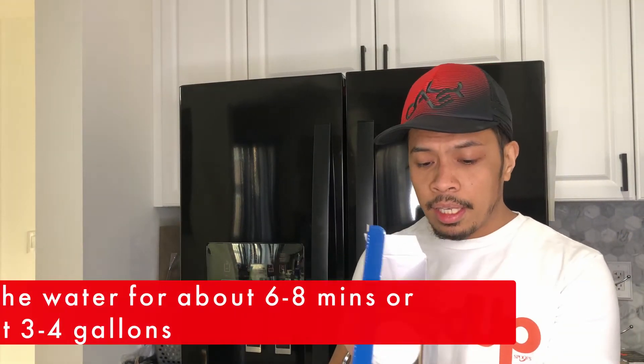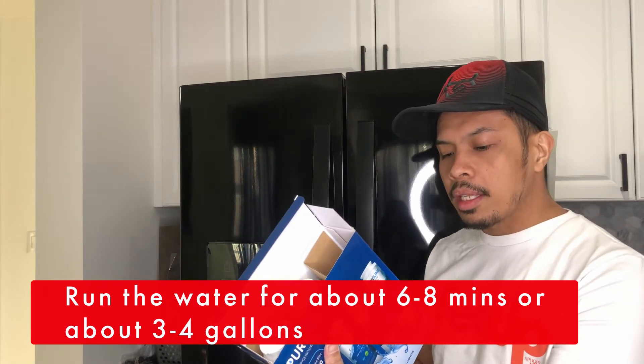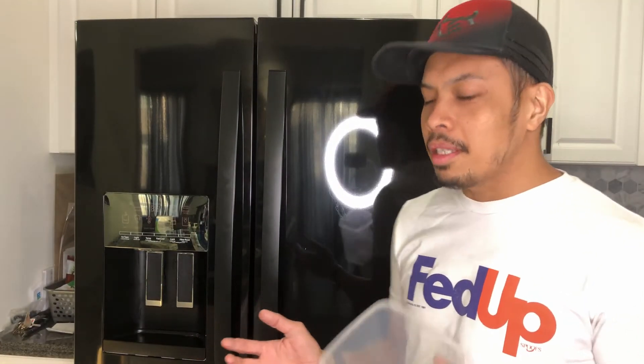After you have put in the filter, the instructions say that you have to run water from the dispenser for about six to eight minutes, or about three to four gallons, to clear the system and prevent sputtering. That's what I will do. I can't find any bigger container than this, so I'll probably run it for around six to eight minutes.